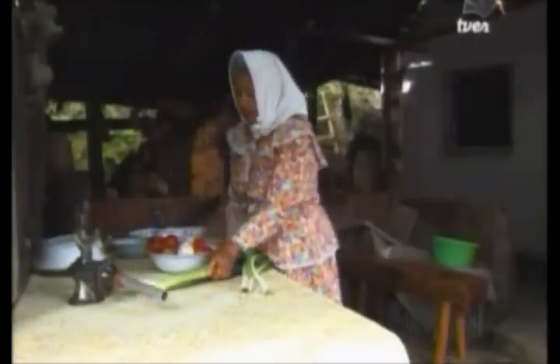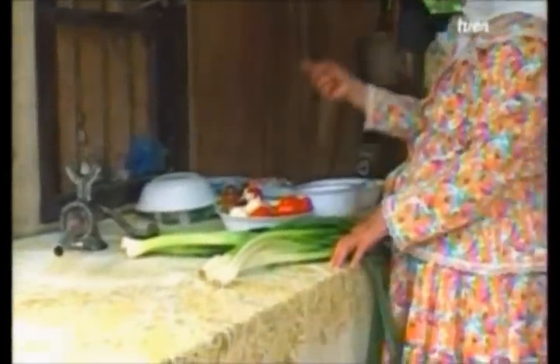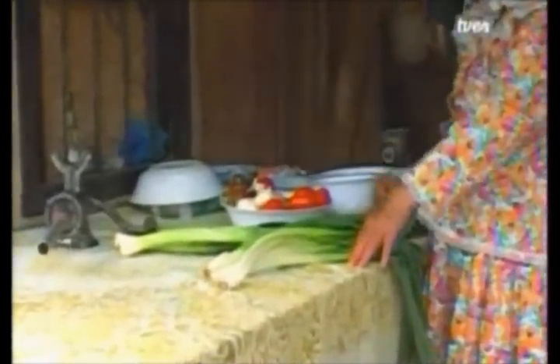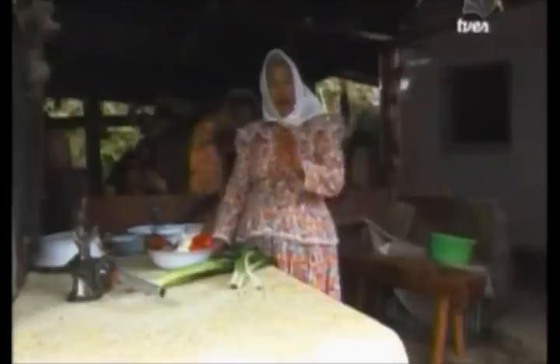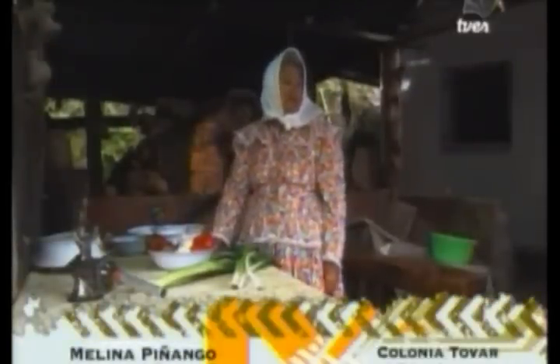They are prepared with onion, ajo porro, tomato, pimentón, garlic, pork meat, and beef. These were the first chorizos that people used to make during colonial times when December came. One would make pan fino, make the chorizos, and make Black Forest cakes. There are still households that make them, but there are households that no longer do. This is a recipe from the old-timers who arrived here.